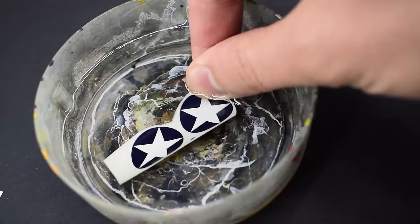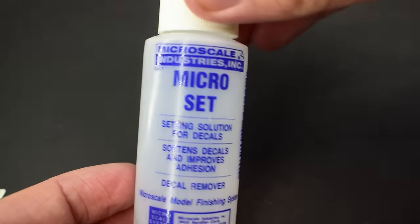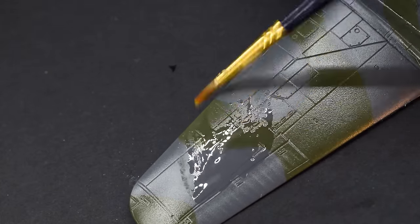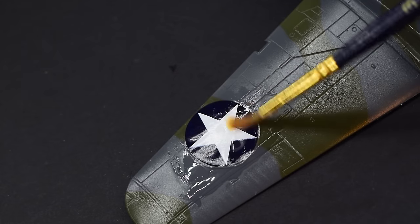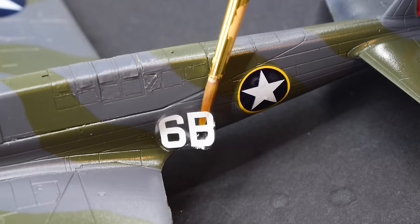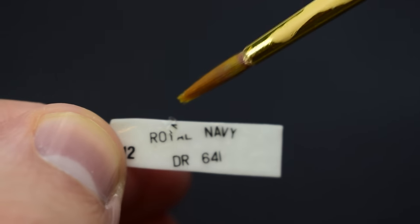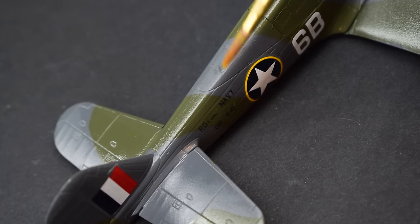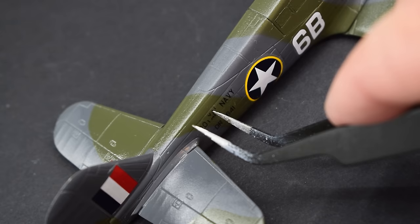I then soaked the transfers in warm water to release them from the backing paper, and Microscale Micro Set was brushed onto the relevant areas of the model. The decals were then carefully slid into place and the position fine-tuned. Application of the transfers was relatively straightforward, but I did experience a little disintegration in a few places, which with some care and patience I was able to overcome. I'm glad I used the Microscale liquid film earlier because this would have been much worse otherwise.